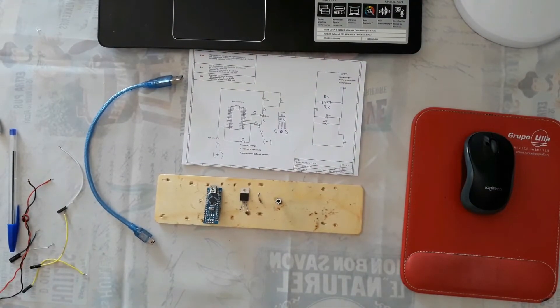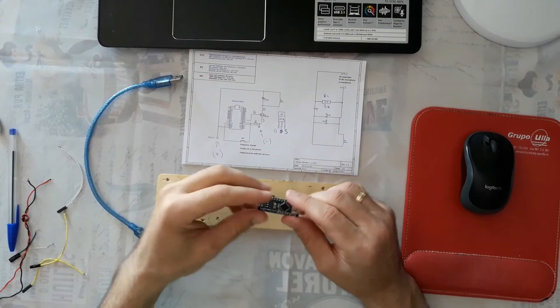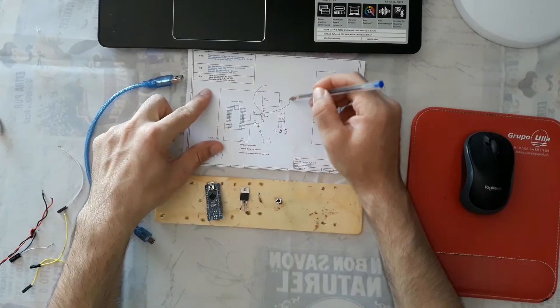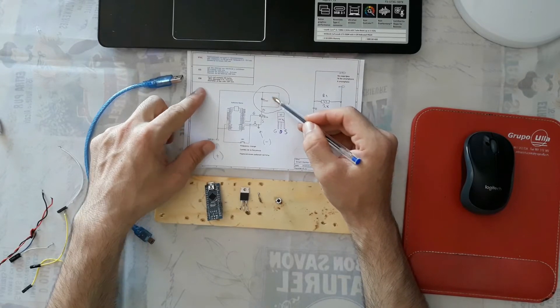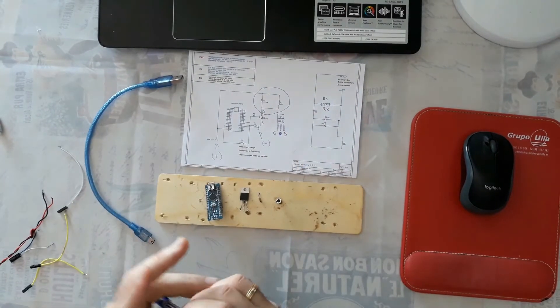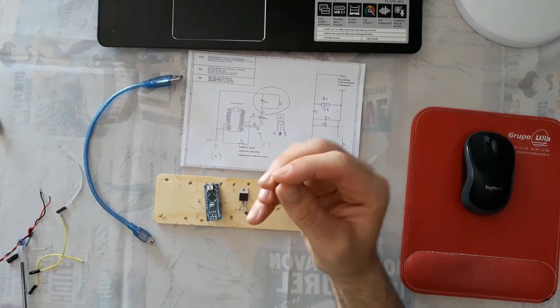Hi everyone. In this tutorial I will show you how to build an Arduino circuit for Metal Detector Smart Hunter. I will use Arduino Nano. The metal detector has three parts: the first part is the coil part, which has a coil and a capacitor. The second part is the Arduino circuit. The third part is the app with the smartphone.